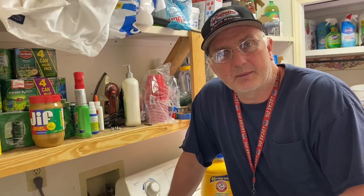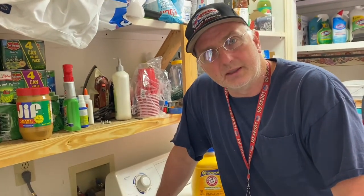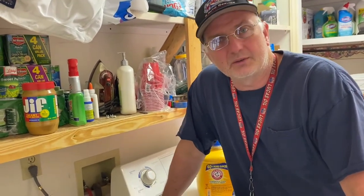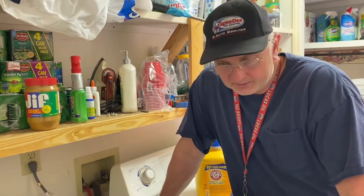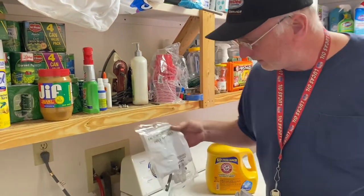Hi-de-ho there, friends and neighbors. Bobby here today, along with my son Nathaniel. He's doing the camera work today. We're going to try to fix our washing machine today. We've been out of a washing machine for about a week now. We've had to take our dirty clothes down to mom and dad's and let them do a few loads for us throughout the week. We got a part today that we think is the culprit.